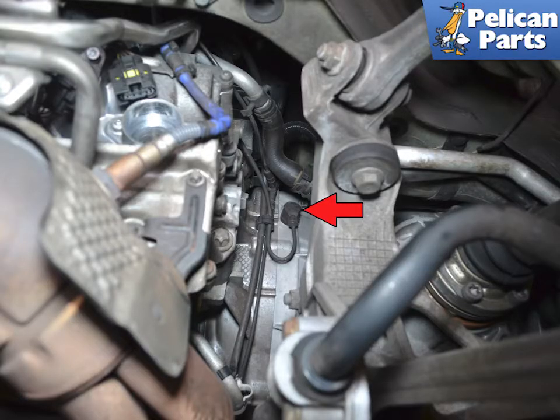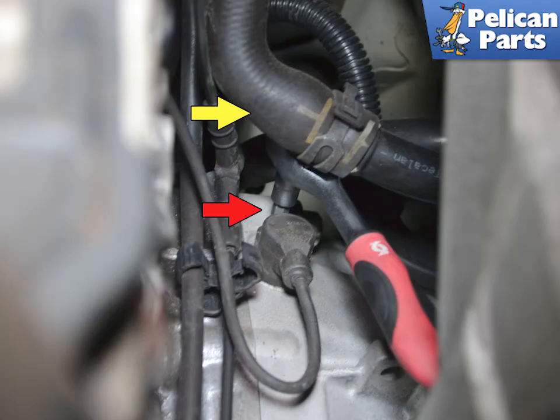The sensor is mounted to the right side of the transmission in the bell housing area, red arrow. Follow the cable from the engine bay and unclip it from the harness.